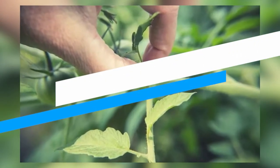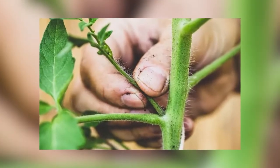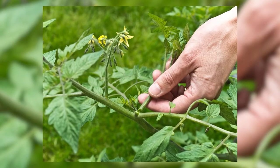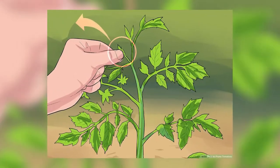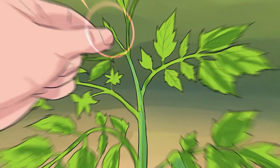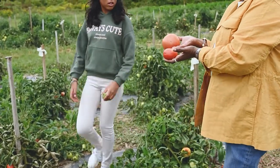Pinch and prune for more tomatoes. Pinch and remove suckers that develop in the crotch joint of two branches — they won't bear fruit and will take energy away from the rest of the plant. However, go easy on pruning the rest of the plant. You can thin out a few leaves to allow the sun to reach the ripening fruit, but it's the leaves that are photosynthesizing and creating the sugars that give flavor to your tomatoes. Fewer leaves will mean fewer sweet tomatoes.